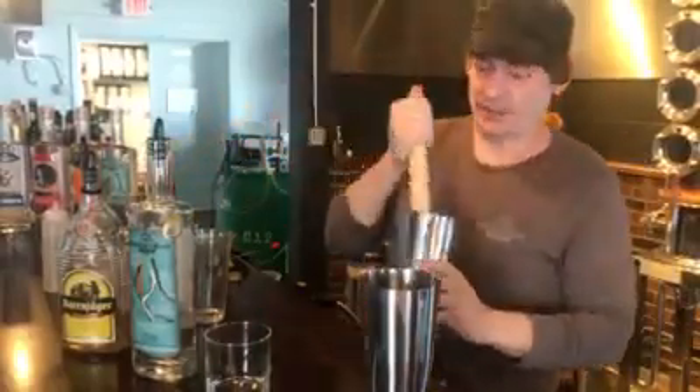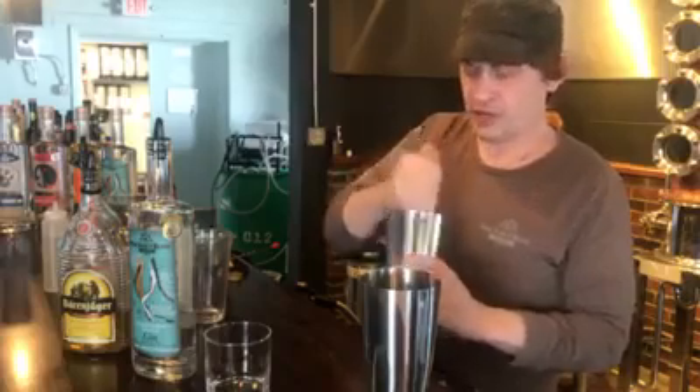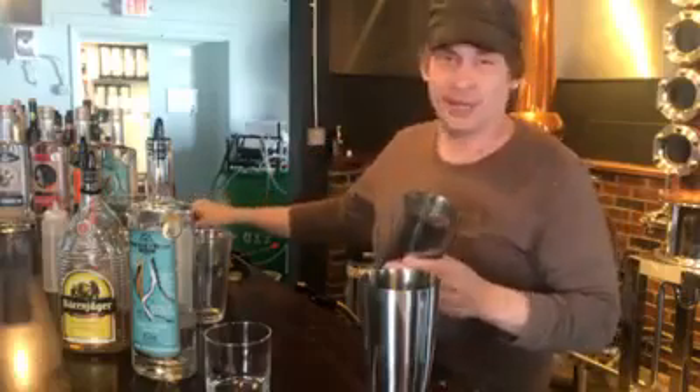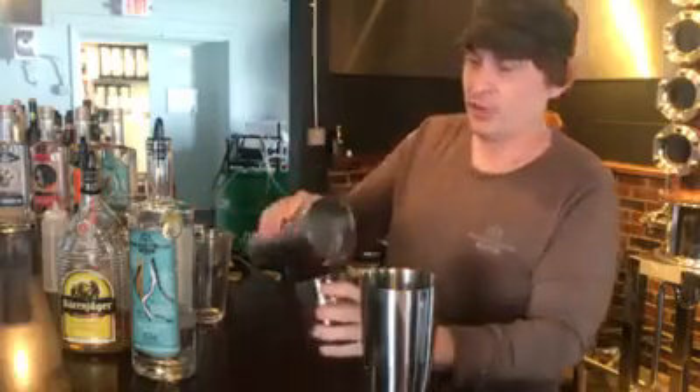One of the most important ingredients in this recipe is crushed ice — super crushed ice. I've prepared some earlier by beating the shit out of it. Just like Martha taught me.